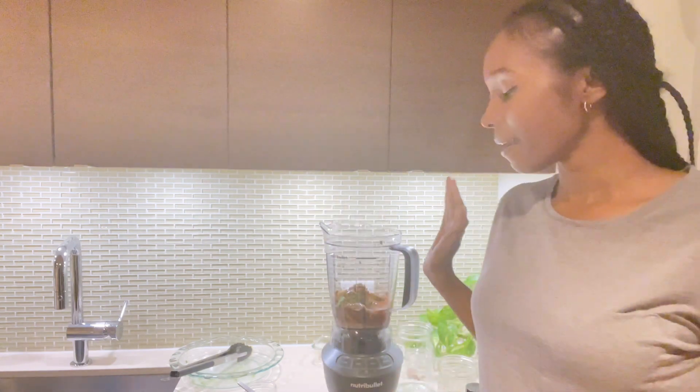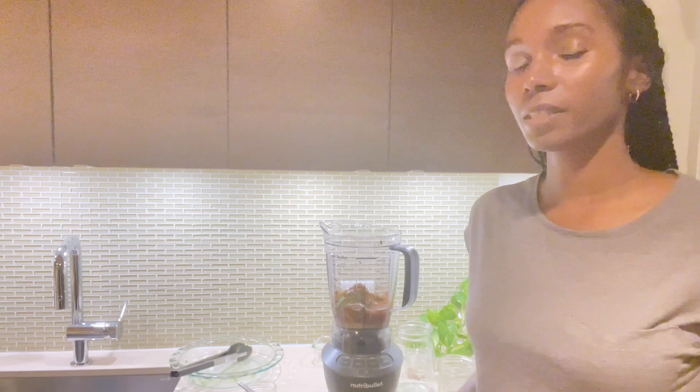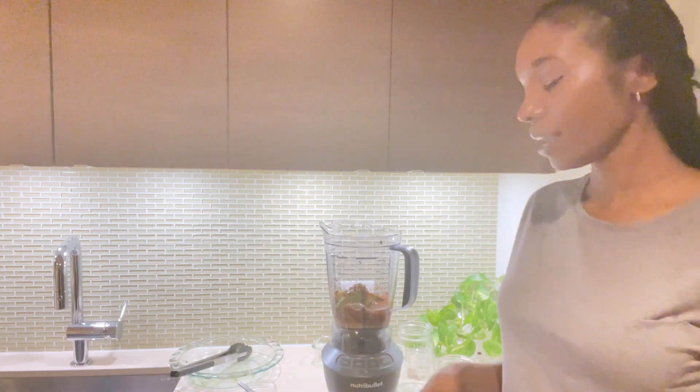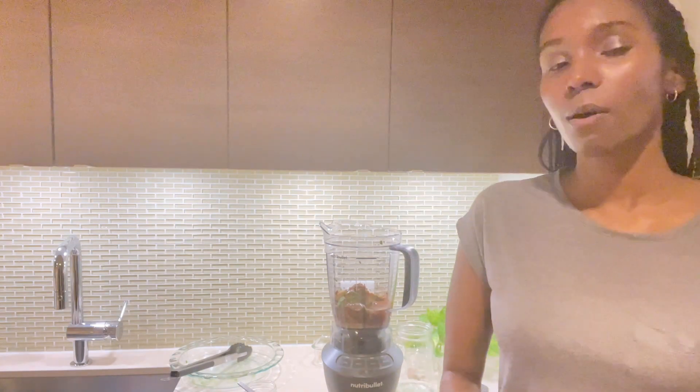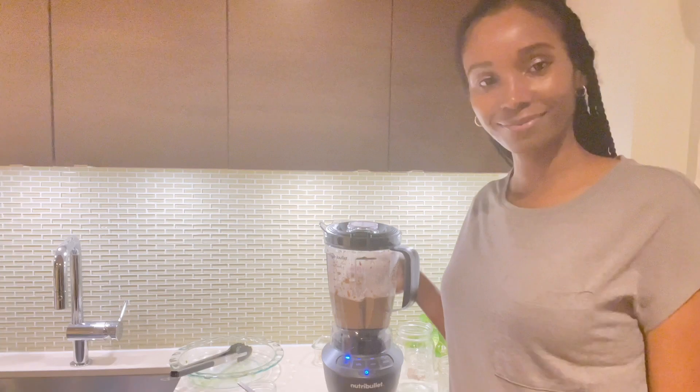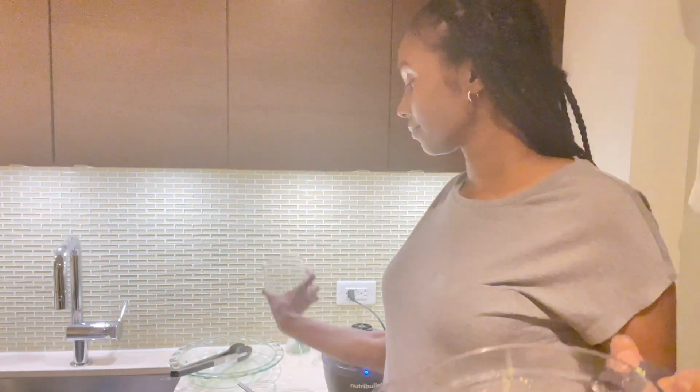Now I'm going to go ahead and blend this lovely weight gain smoothie that has sunflower seed butter, hemp seeds, water, walnuts, avocado, cocoa, cacao, and protein powder. Let's blend it up! And here we are — our lovely weight gain smoothie, poured into my big smoothie cup.